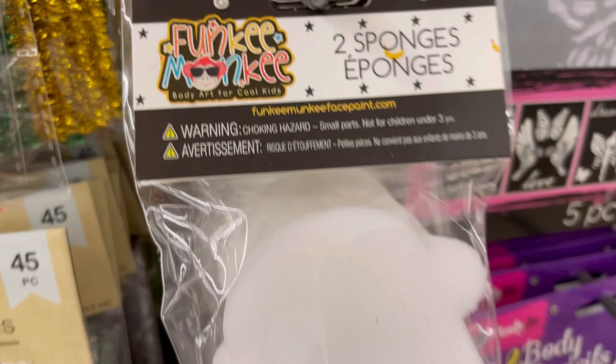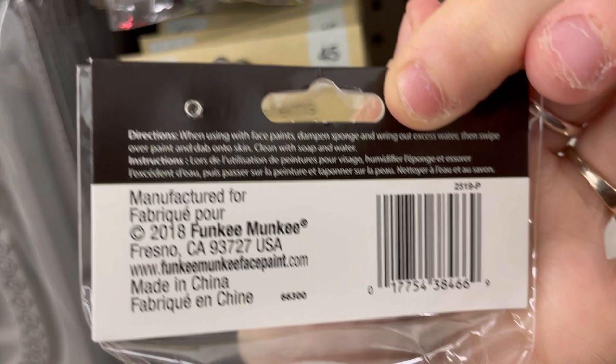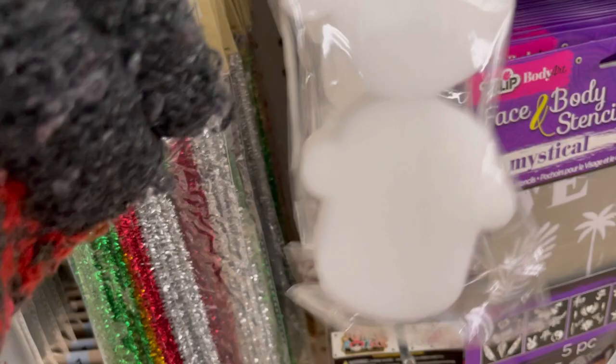What is this? Funky Monkey Body Art — Craft for Cool Kids. Never heard of this brand before. It's two sponges shaped like a monkey head. Yeah, don't ask me — it seems kind of expensive.